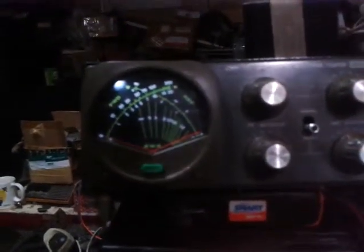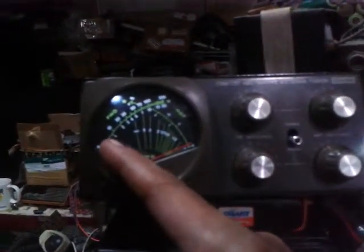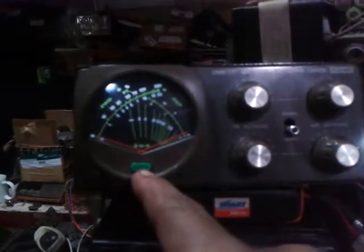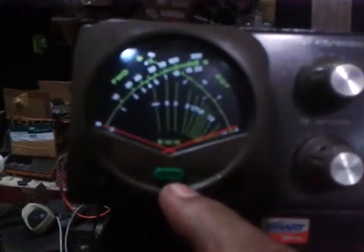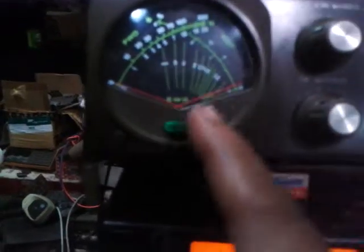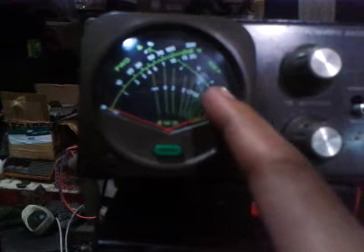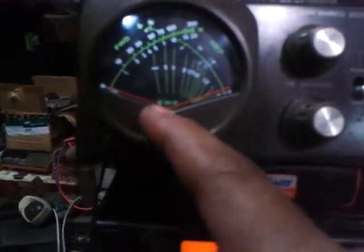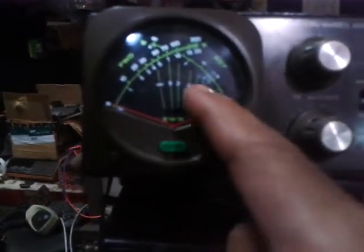For the first needle, this will indicate the forward power. Right now I'm on a setting of 200 watts. I'm going to zoom in for you. This is the reading of the forward power and the other needle will be on the reflected power. When there is a cross format at the center, it will indicate the SWR.